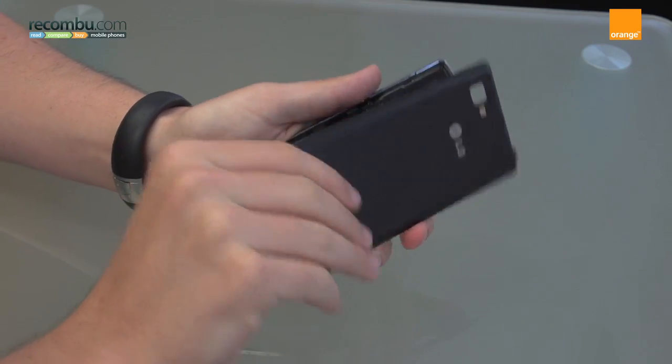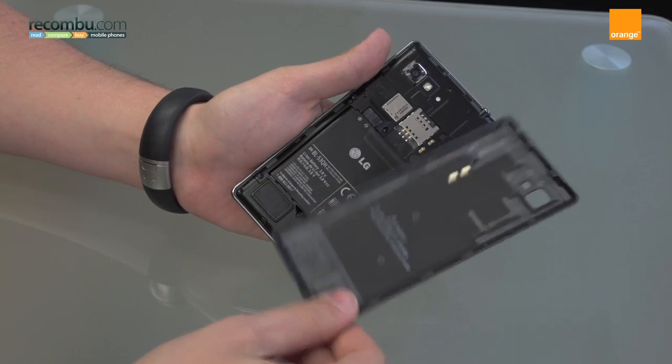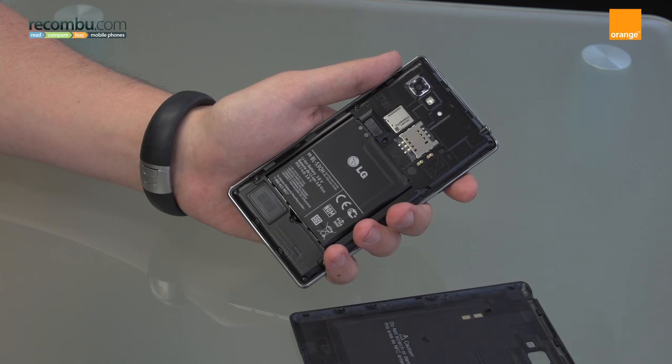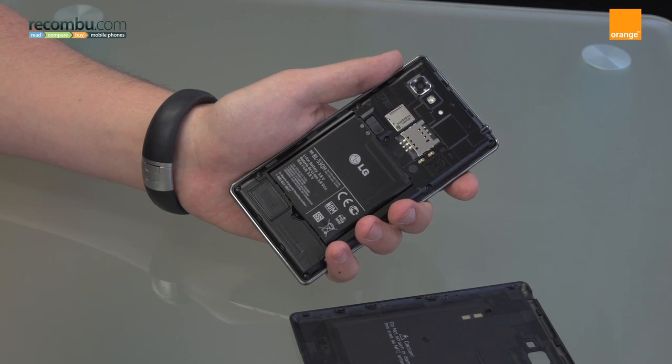If I just take the back panel off, you might be able to see what it says here: NFC antenna. That means this has NFC capability so you'll be able to do things like Android Beam. You can tap on various devices and connect using Bluetooth for speakers and other accessories that support NFC.